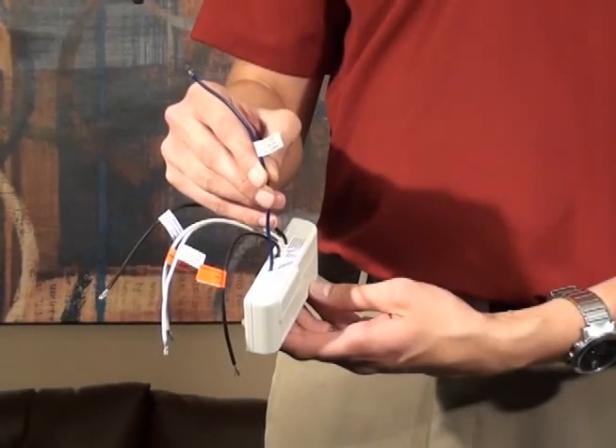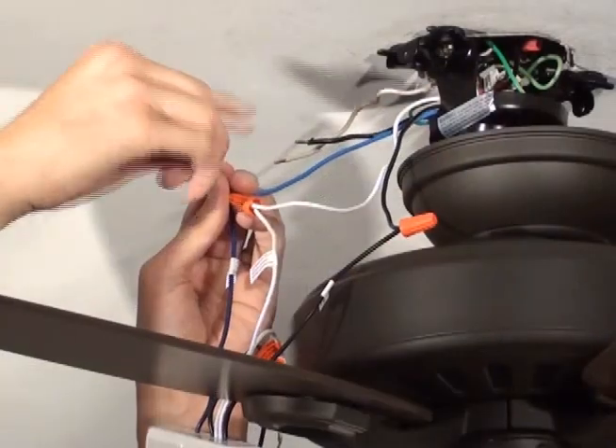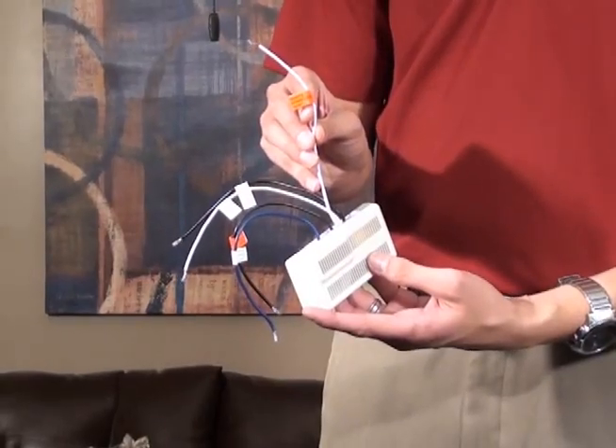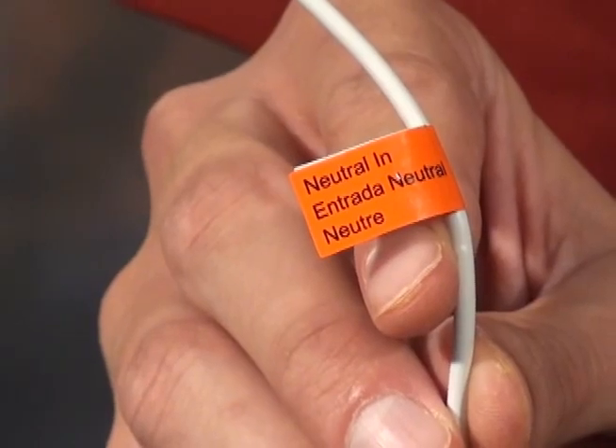Connect the blue light out wire to the light wire coming from the fan. Connect the white neutral in wire from the receiver to the white wire coming from the outlet box.